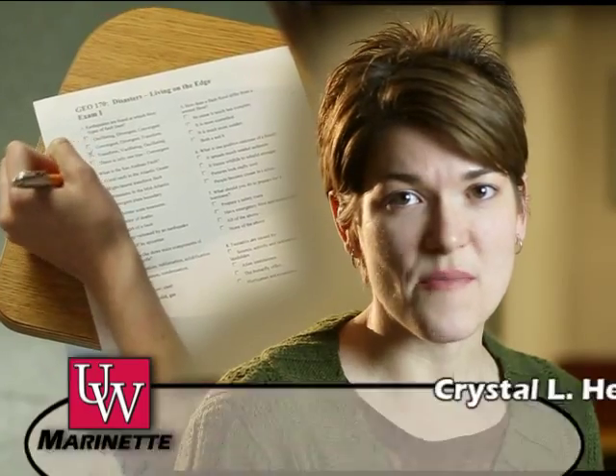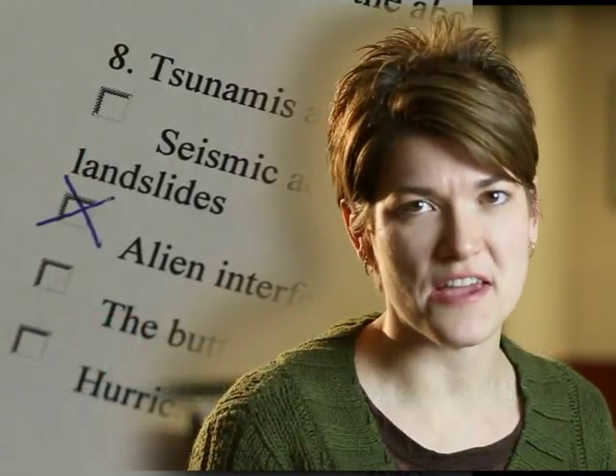Beyond preparing for the exam and bringing the required materials, there are a few tips that will help you perform better on multiple choice exams.